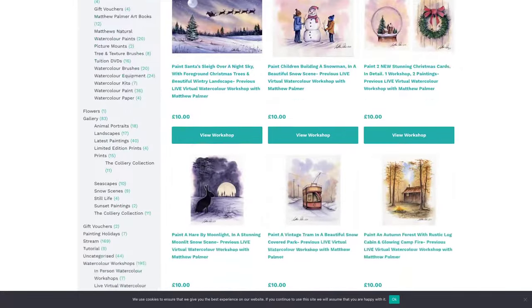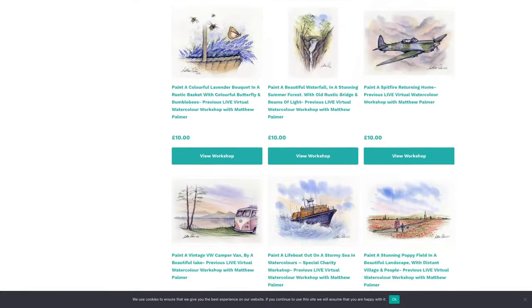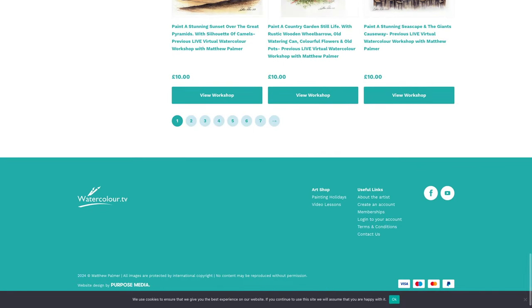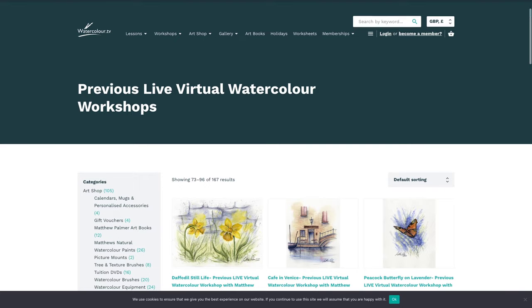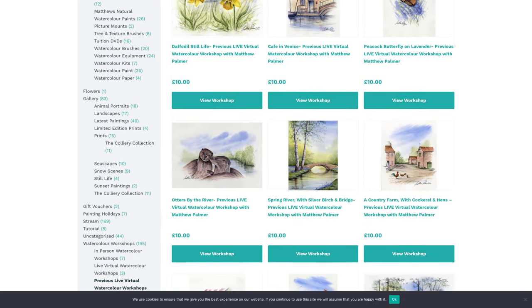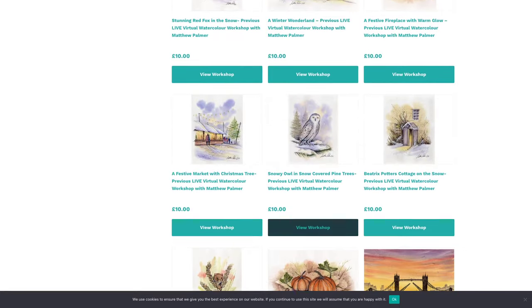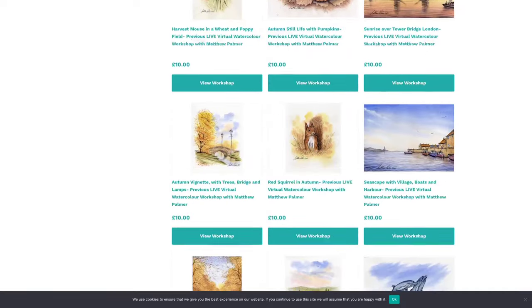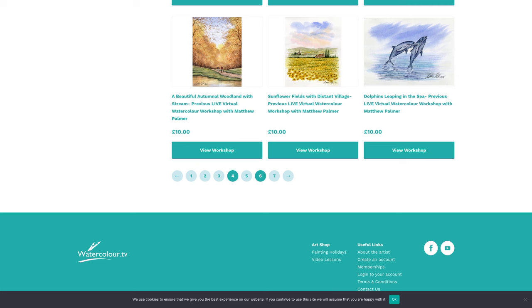There's 167 workshops worth of content — no shortage of subjects: animals, transportation themes, still lives, physical places. The Giant's Causeway is on there, the Grand Canyon, Venice. Such a lovely collection. But here's the question: what would you like to have a go at? What would you like to have a go at in 2024? What kind of painting would you like to do in 2024?